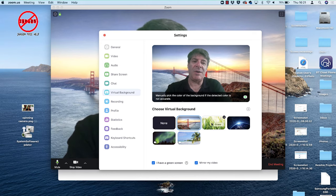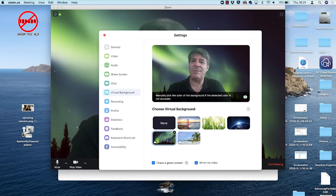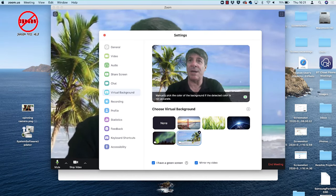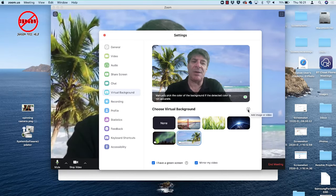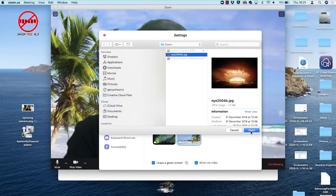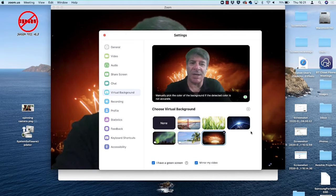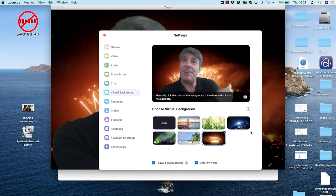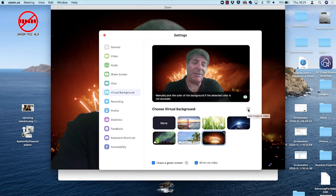I've got these backgrounds here — I can choose the video ones, like the northern lights or a beach scene. You can also use your own. To add an image as a background, click the little plus sign and choose 'Add Image.' Click on the image and click Open — there's Sydney Harbour Bridge with the fireworks. You can see the Opera House there. Because it was mirrored I knew where to point, whereas if it was the other way around I wouldn't be able to do that. You can add a video as well — it doesn't have to be too long as it loops.